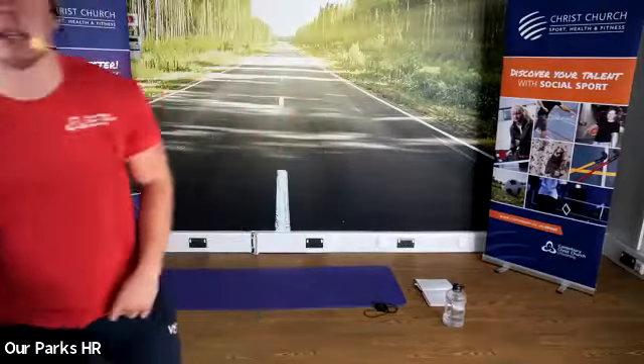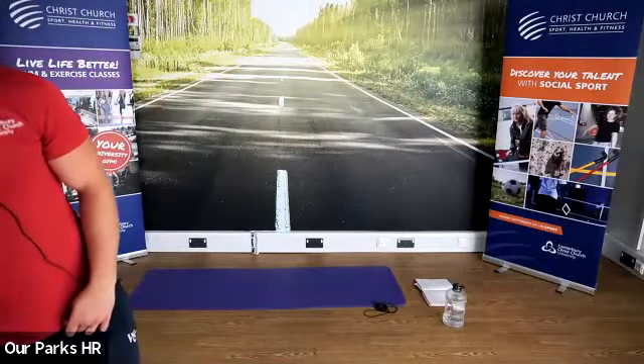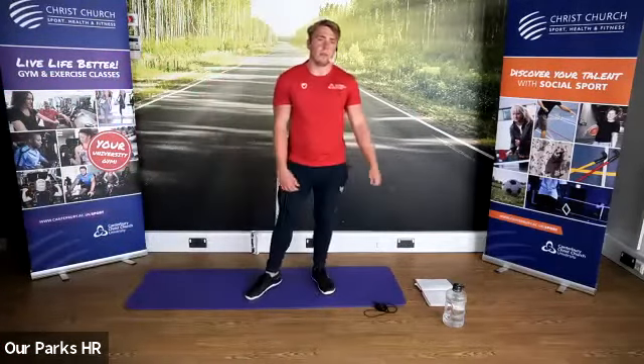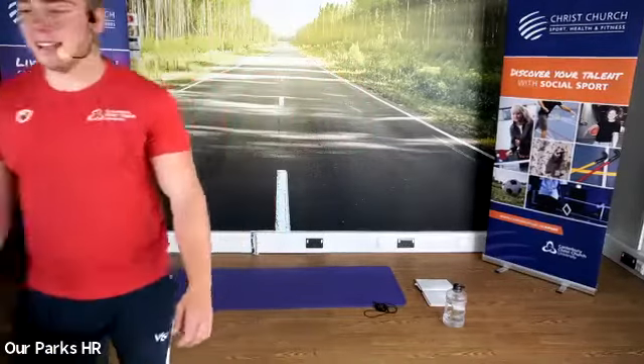Keep it going guys. Good, Norman. Good, Sarah — fantastic regressing, well done. Good, Liz. We have another five seconds to go — three, two, one. And stop there — grab yourselves a drink.